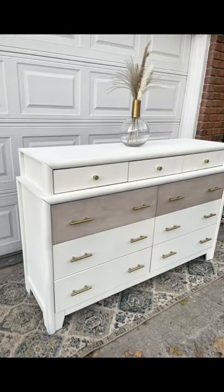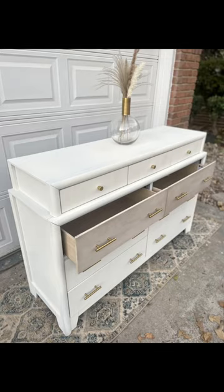So anyways, I went for the more neutral cream color. This will be a lot easier to sell. Let me know what you think.